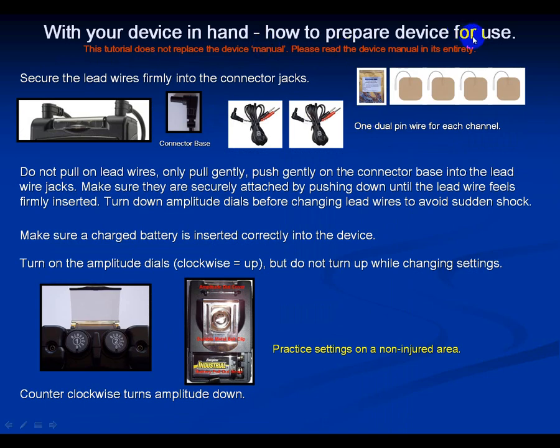With your device in hand, let's prepare the device for use. Undo two lead wires, insert the connector base into channels one and two, open a supplies package of electrodes, and get four electrodes out. Don't pull on the lead wires — push gently on the connector base into the lead wire jacks until firmly inserted. Turn down the amplitude dials before changing or adjusting lead wires, as a disconnected lead wire or electrode could cause an unexpected shock.